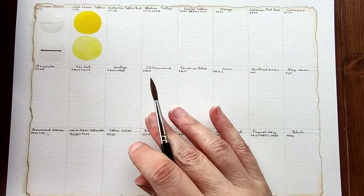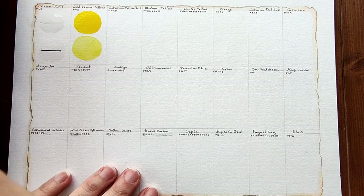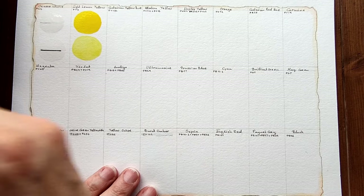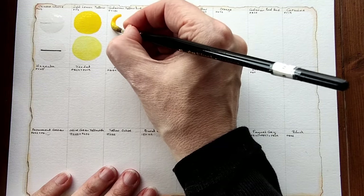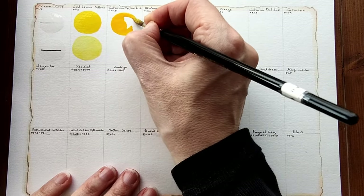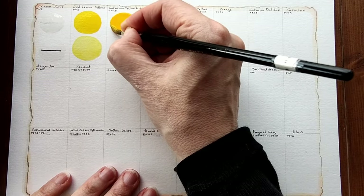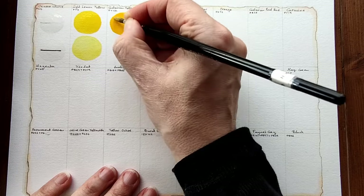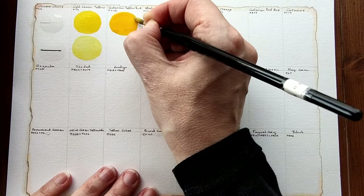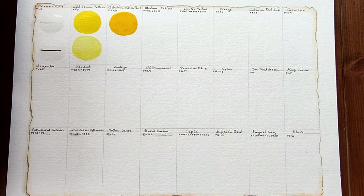Next we have cadmium yellow hue which is PY151. I expect this to be opaque — yes, it has quite a lot of opacity. It's a nice yellow, warmer than the light lemon yellow. I'll dilute that.